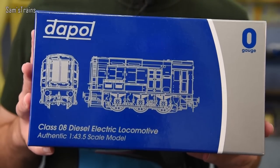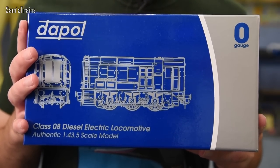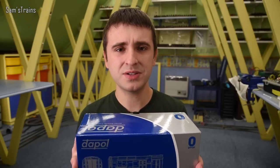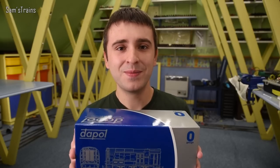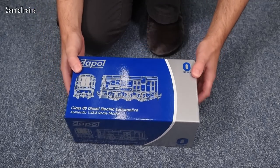I believe it's one of Dapol's older O-gauge locomotives. I've actually seen one before — my friend Dan bought one over to show me once, so I do have a few vague memories of what these are like. But this is certainly the first time I've owned one and actually been allowed to take it out of the box myself. So let's do this — hopefully it goes well.